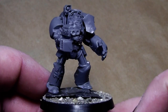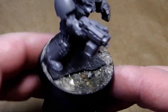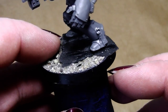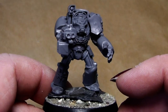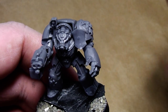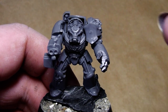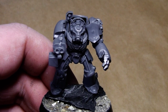I've gone ahead and built the miniature, cleaned all the mold lines, and for creating the base I just glued on a piece of stone and some sand. I will now go ahead and prime this miniature. As a side note, this will be a slightly different approach on a Deathwing Terminator than you would normally expect.